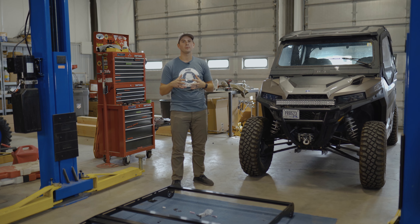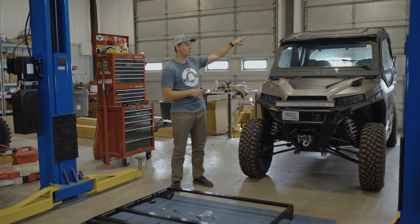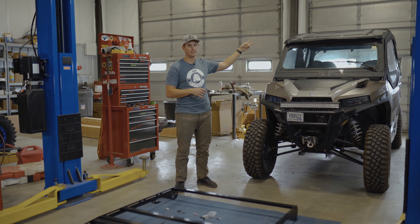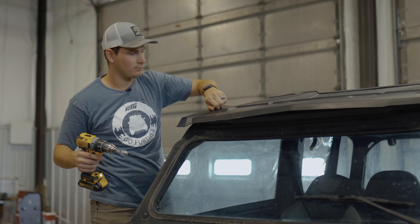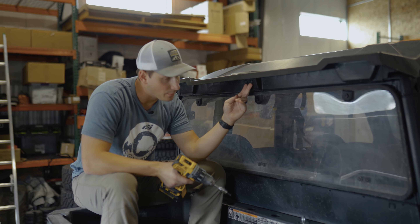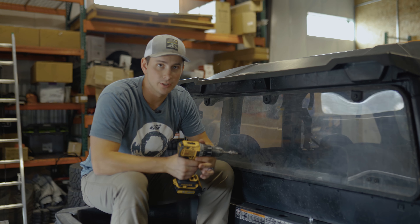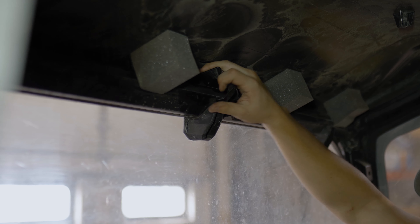Now that our rack is assembled and we're ready to put it on the vehicle, we're going to prepare the roof. We're going to take out two bolts in the front — they're a size T40 Torx. On the backside there are two more bolts attached to a bracket on the inside. When you loosen those back two screws, the bracket might fall into the vehicle, so make sure you don't lose it. If your vehicle has a headliner, you might have to remove it or at least drop it a little to get access to these spots.